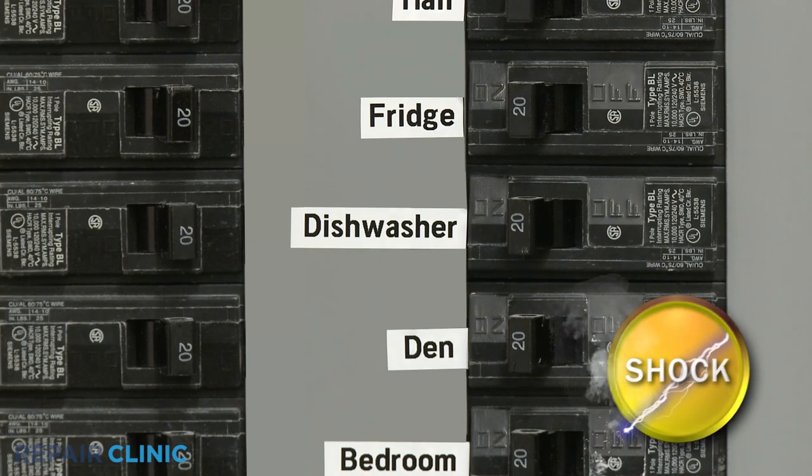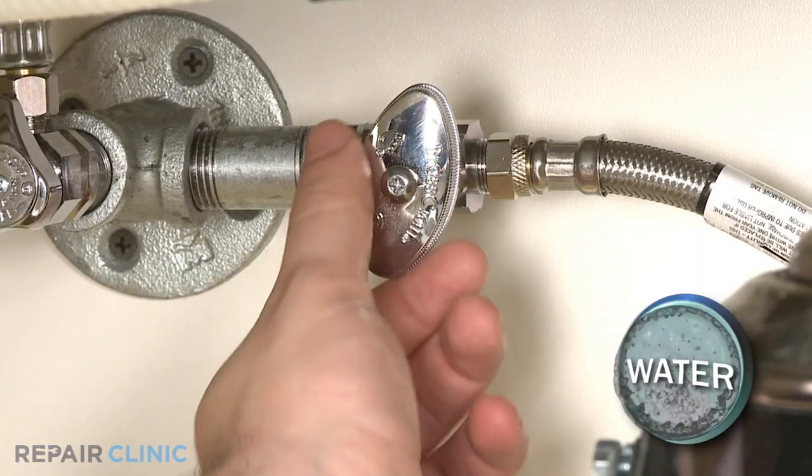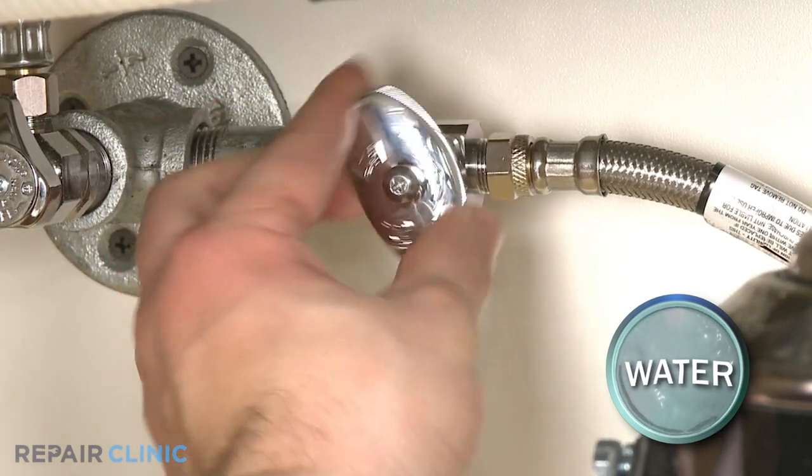Before you attempt this, be sure to turn off the power to the appliance and shut off the water supply valve.